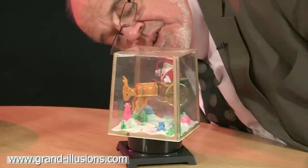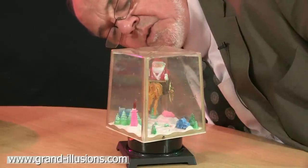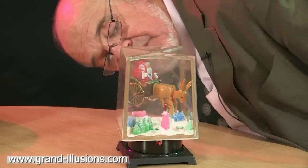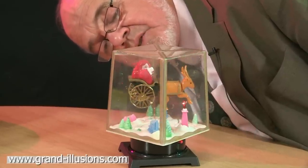Now there's movement, for goodness sake! How on earth can... I can't see any wires going up to the motor to turn the wheels, or to make Santa's arms go up and down, or the reindeer to be galloping along. It's just pure magic. He's in the middle of the air, and he's flying across the sky.